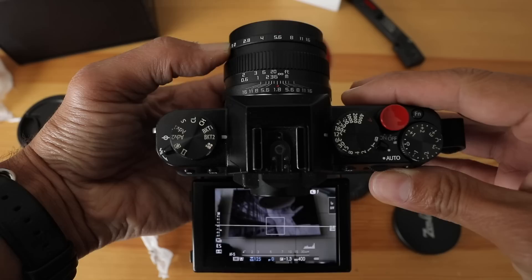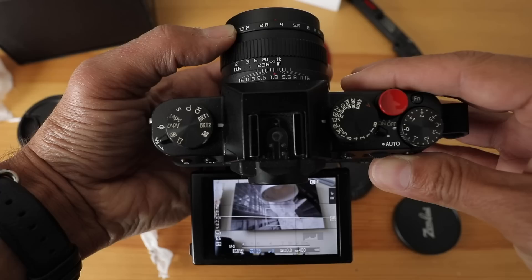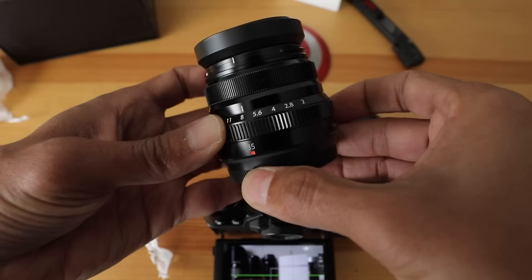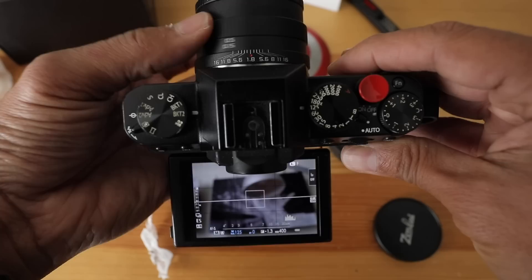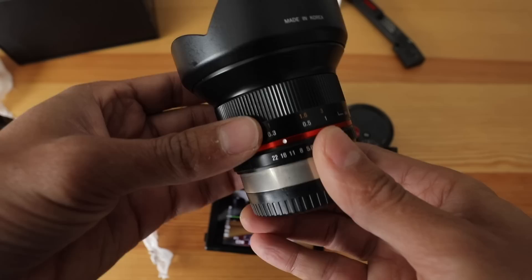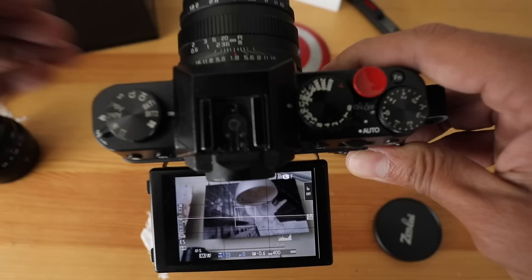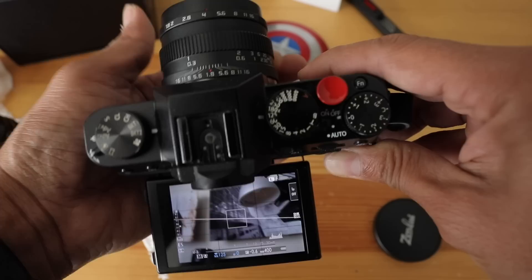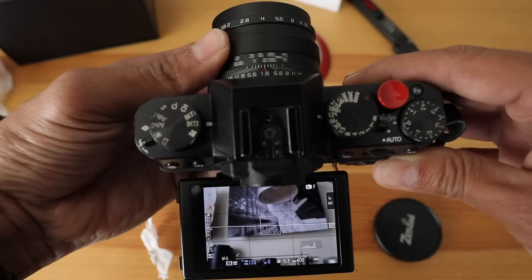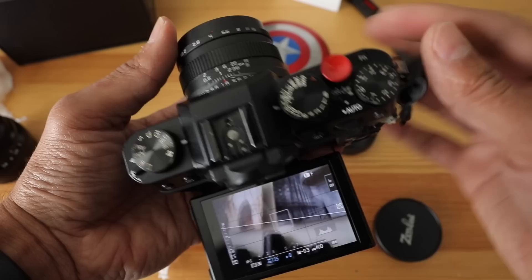As far as the aperture ring goes, it clicks per stop — full stops only. If you want a third of a stop, you have to fake it between the two clicks. Also, the aperture ring is backwards, so coming from the Fuji system you'll have to get used to going the other way. One thing I'm not crazy about is how loose the manual focus ring is and how much play it has. In contrast, the Rokinon manual focus is very stiff and tight and doesn't go all the way around. The Zonlai is crazy loose, so you'll have to hold on to it when manually focusing.